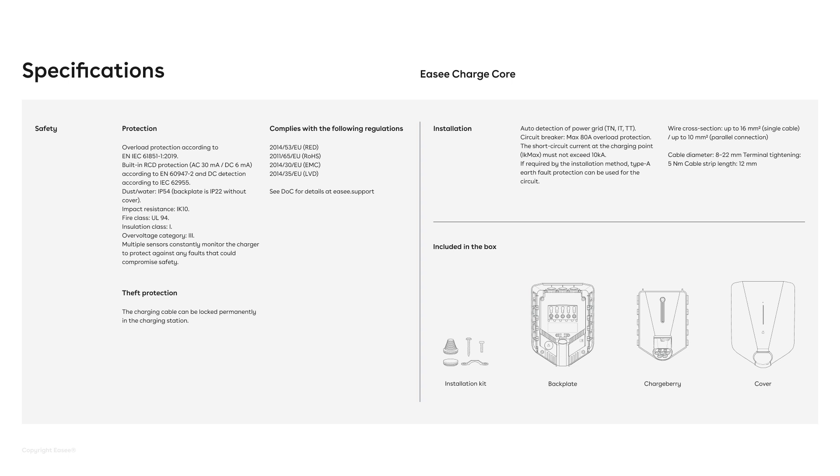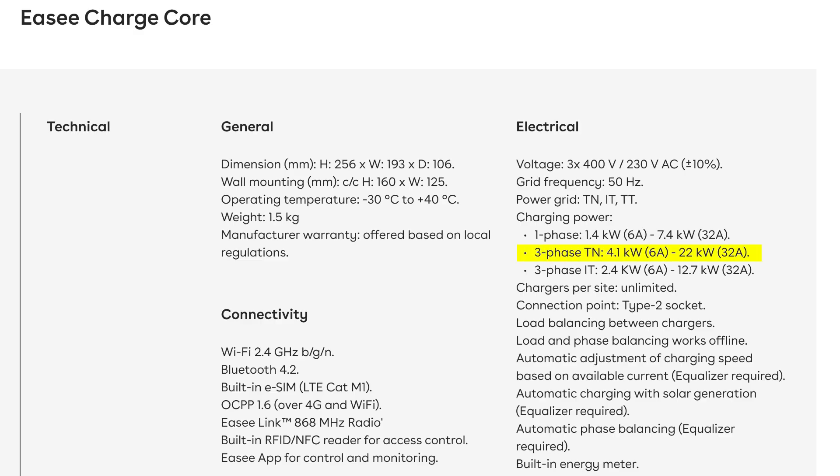It also supports current all the way from six amps up to 32 amps. So in other words, it supports three phase charging on 22 kilowatts, and one phase charging on 7.4 kilowatts.